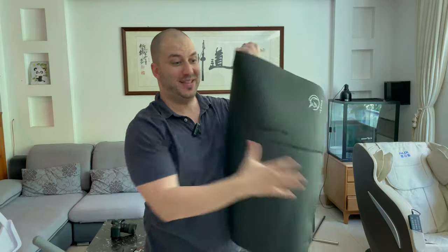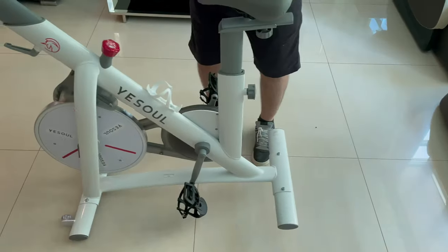They also included a mat, but I don't think I'm ever going to use this because I have ceramic floors and I have never scratched the floors while using this bike. I guess if you have a different kind of floor that might get scratched, you might want to put that under the bike. Another thing that means I won't use it much is that the bike has wheels, and with only one hand I can move it around very easily.